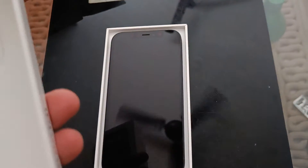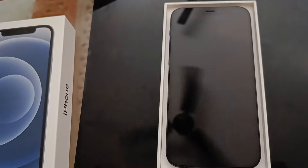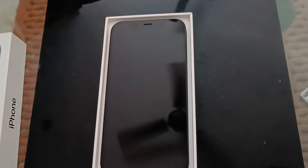The most fun part is opening my iPhone — I have to open it and then close it up.